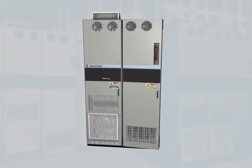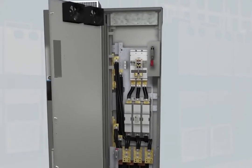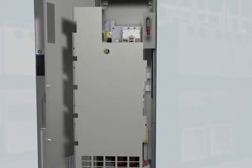These 755 drives are also available with pre-engineered power option bays to provide a convenient disconnecting means, which means additional protection from power line disturbances.